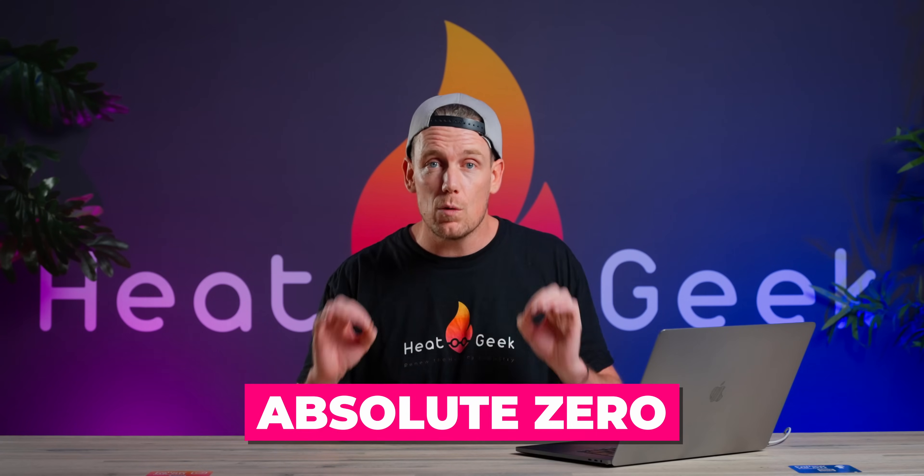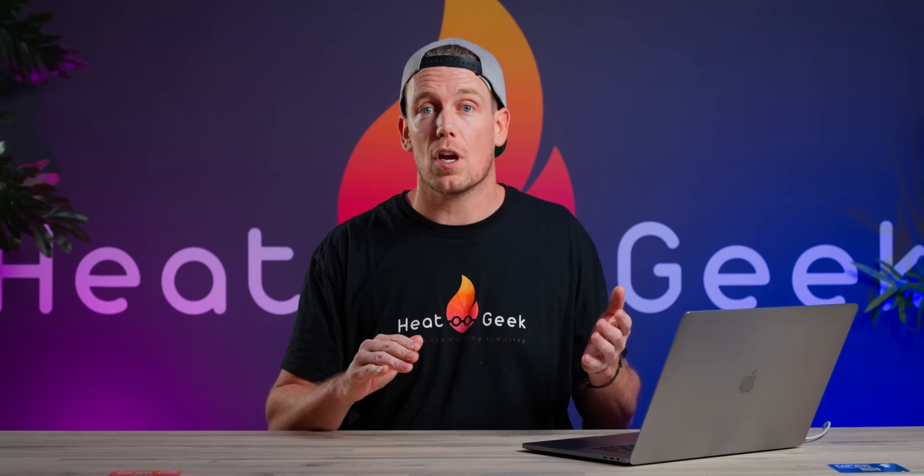When it's zero degrees or below outside, the air does still have heat energy in it. Zero degrees is simply the freezing point of water — there's still plenty of energy in the air. The real zero, also known as absolute zero, is at minus 273 degrees Celsius. So unless you're living at those temperatures, there's probably a heat pump for you. Typical heat pumps are designed to work down to minus 20 degrees Celsius and can get your property up to temperature with no problems, provided it's designed and installed properly.